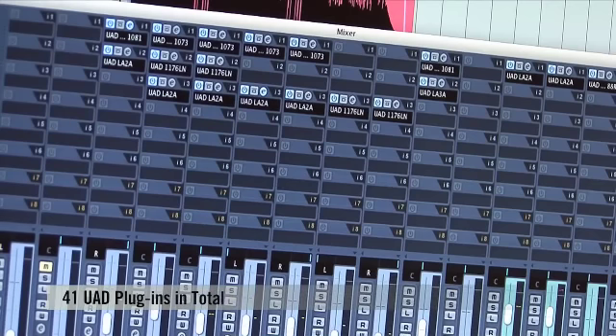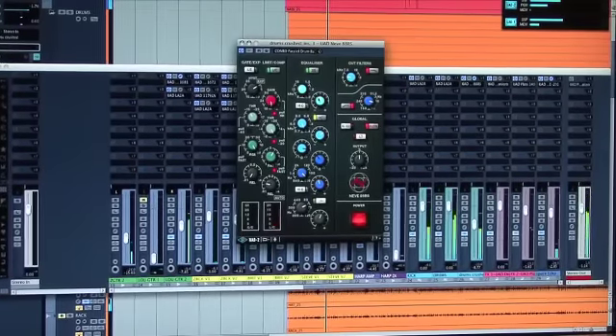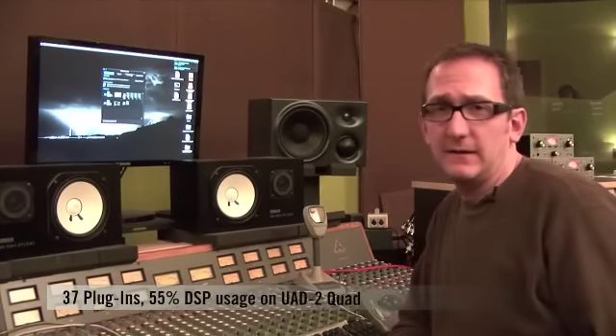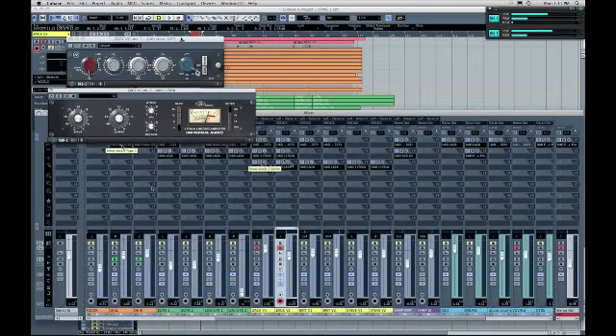We used 41 plug-ins in total — a broad sampling including EQs, compressors, reverbs, delays, and miscellaneous tools like Transient Designer. On the snare drum, EQ alone wasn't solving the tone problem, so I pulled out the Transient Designer, turned up the attack, pulled the sustain back, and got exactly the tone I wanted without using any samples. 37 plug-ins are operating at 55% DSP usage on the UAD-2, versus four plug-ins on the UAD-1 at 65% DSP. The UAD-2 is clearly very powerful, handling that large plug-in load with ease.